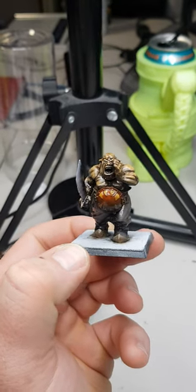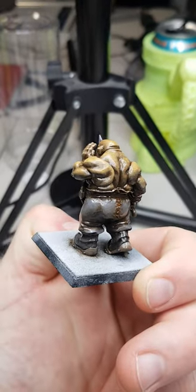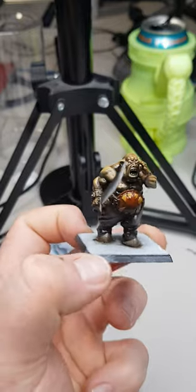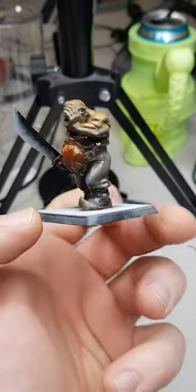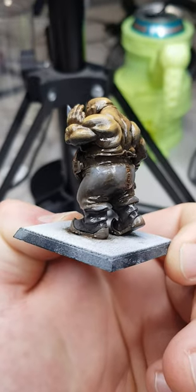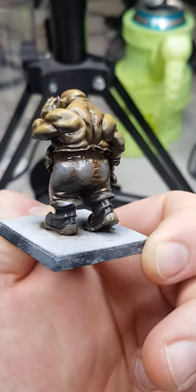The stream is over and I got a lot done on this ogre. Finished his skin tones, his pants, his boots. The boots and the pants kind of look the same but one is sort of blue-black on the boots and the pants are sort of like a brown-gray.